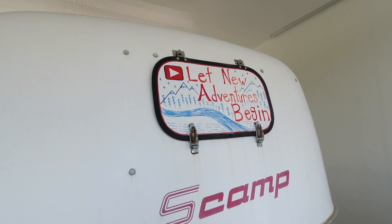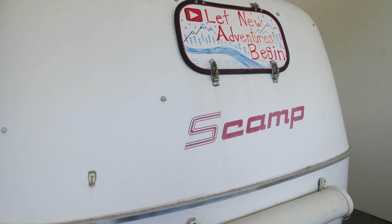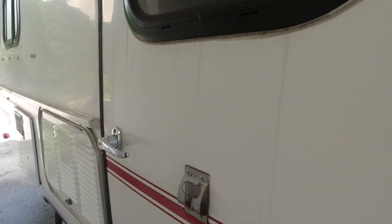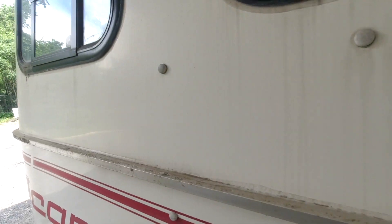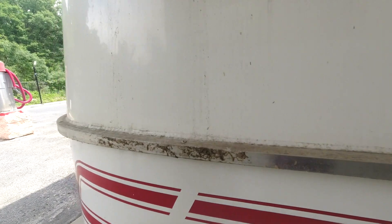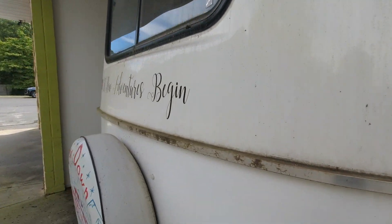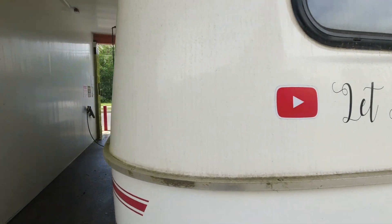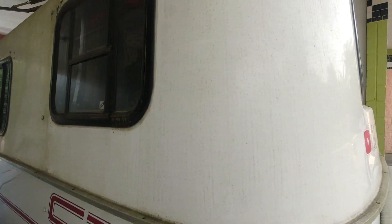This is our 2012 16-foot scamp. We have been the owners of her since the fall of 2019, and between us and the previous owners she has seen quite a bit of use. Since we live in a tiny house community we are not allowed to keep the scamp parked by the tiny house. We have to put her in a storage lot and there's quite a bit of trees over there, so she does get dirty.